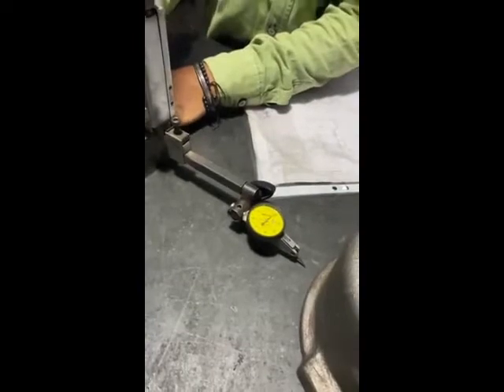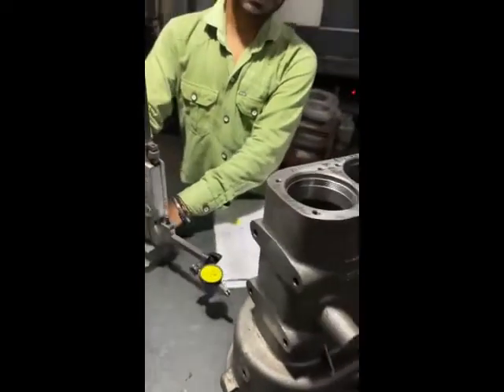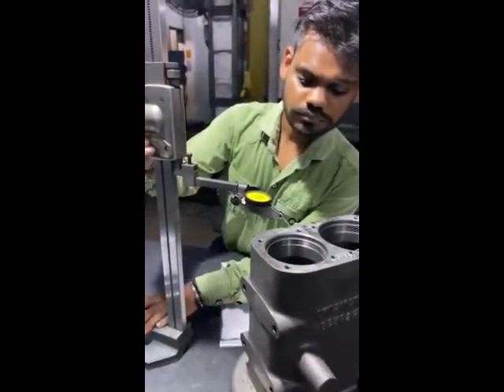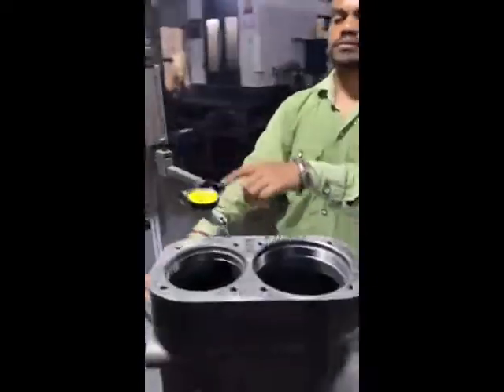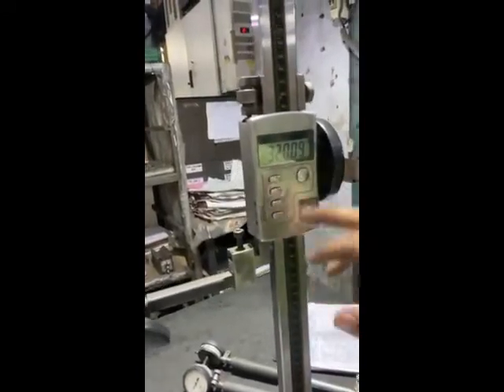Can I check the dimension? The dimension is 3.40 and 0.9.